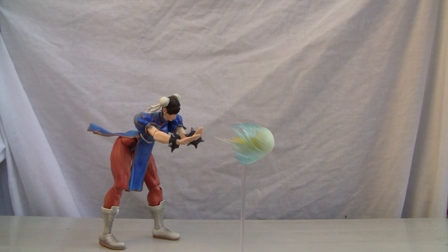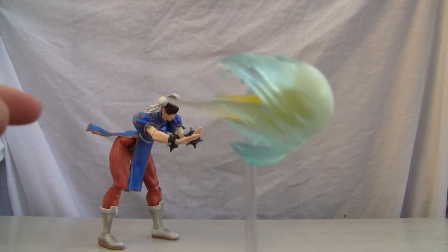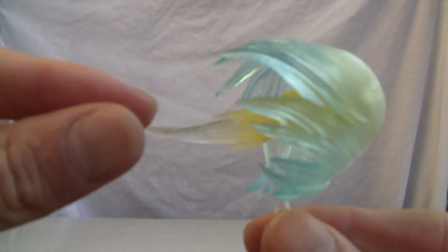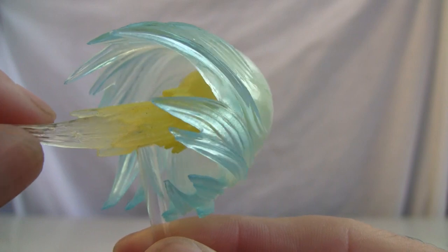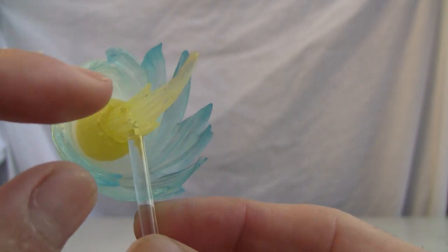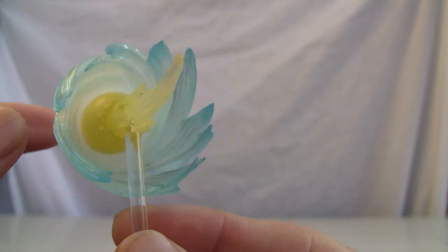Let me show you the extras. It does come with this little fireball-looking thing with a stand. That is the fireball right there — as you can see the detailing on that. I don't know if the dust effect is supposed to be like that, but there you go, it's a traditional fireball. Getting that little post in there was a pain. Good detailing on the little extra.